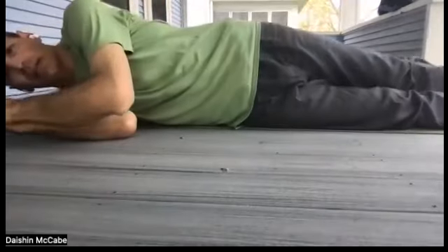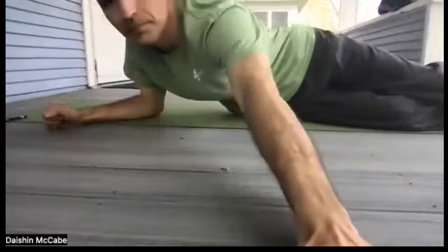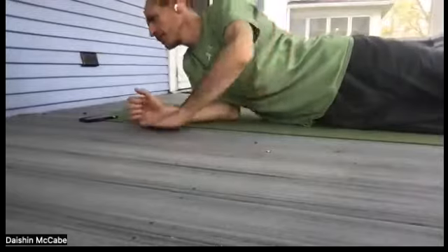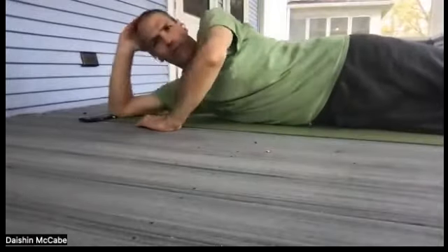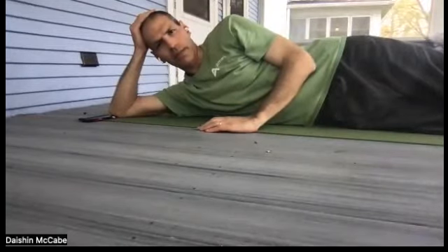Let's roll over onto one side and then onto our front side. We're going to practice three exercises that help to strengthen the muscles in our back.